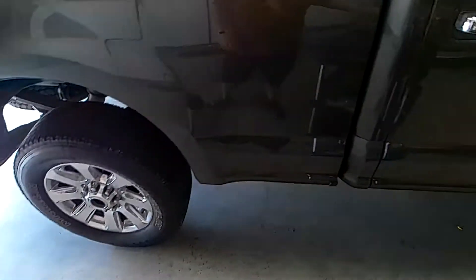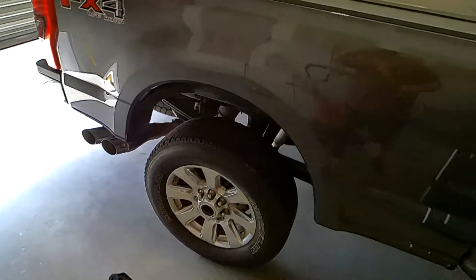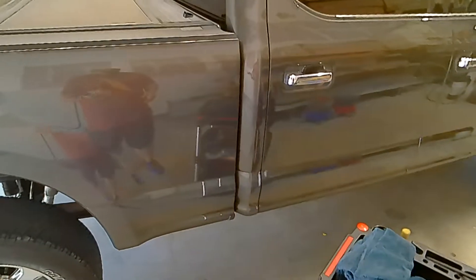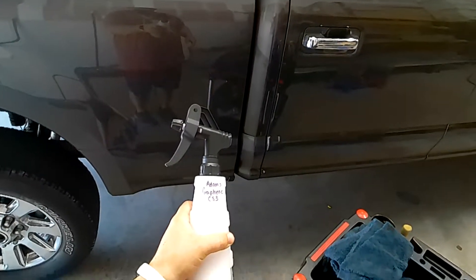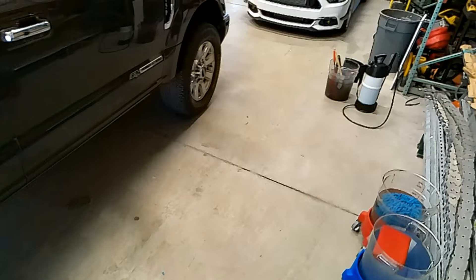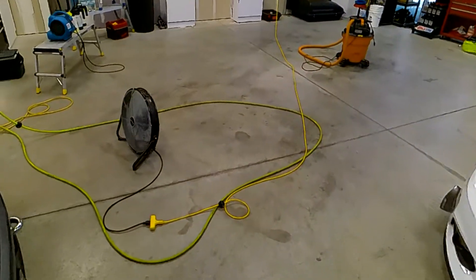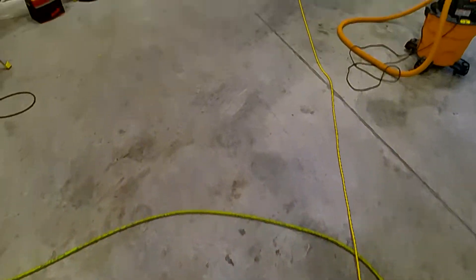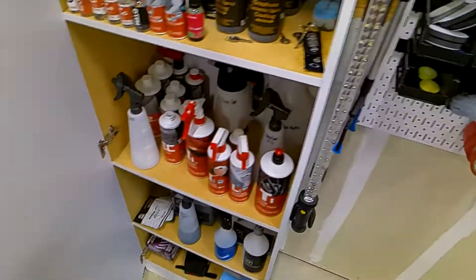What I'm using is Adam's Polishes Graphene CS3. It cleans, shines, and protects — hence the name CS3. I know I just have it on a label here, but if y'all want to know what the bottle actually looks like, welcome to the shop. It's kind of dirty — maybe the shop gets dirtier as cars get cleaner.